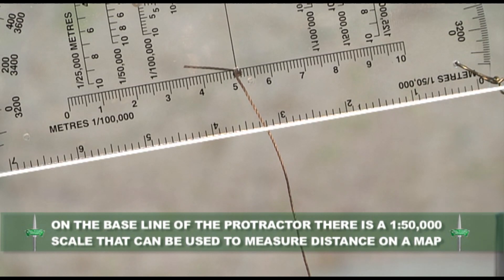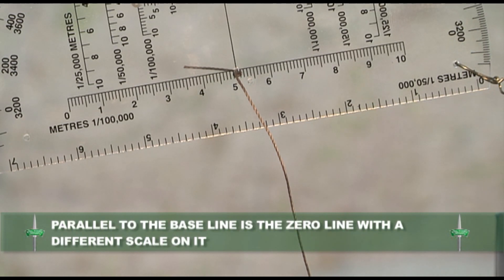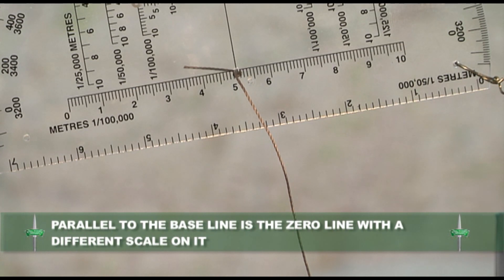On the baseline of the protractor there is a 1 to 50,000 scale that can be used to measure distance on a map. Parallel to the baseline is the zero line, with a different scale upon it.